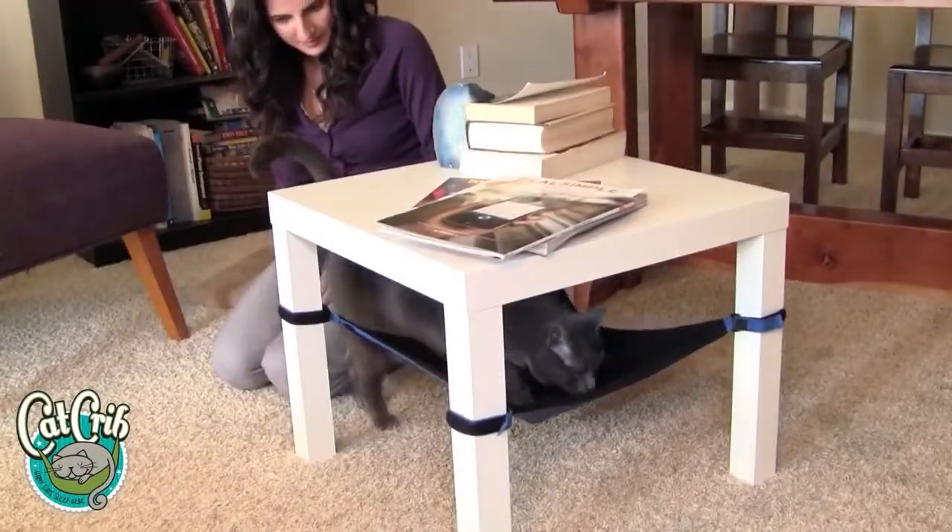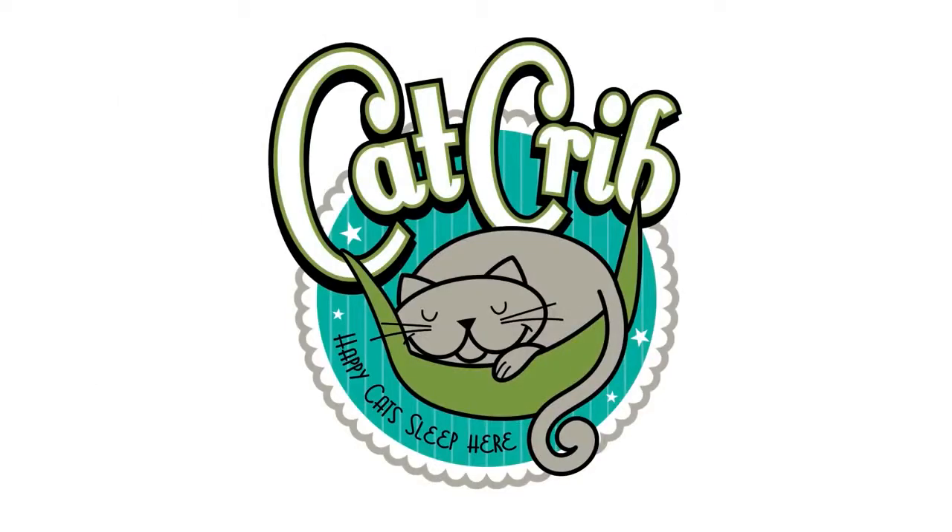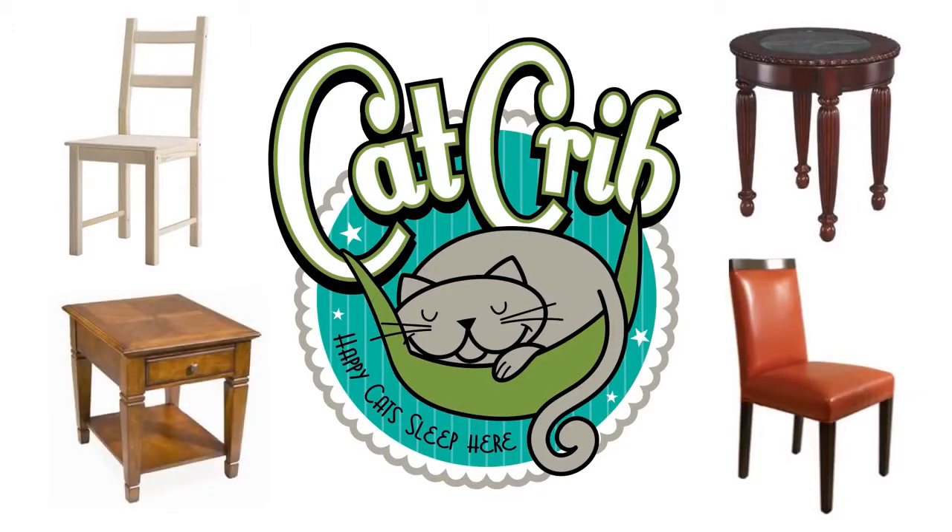Cat Crib is a hammock that gives your cat a comfy place to hang out and sleep. Any type of chair or table with four legs can use the Cat Crib.